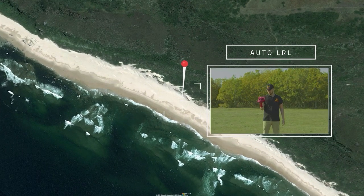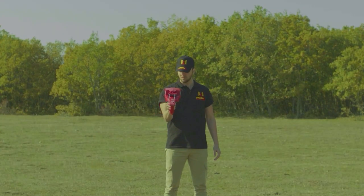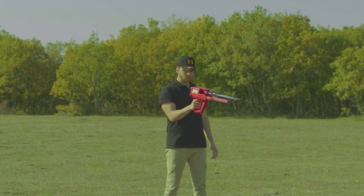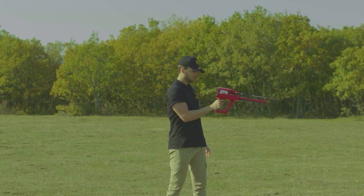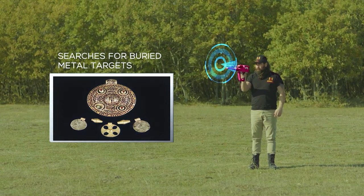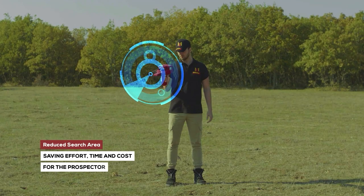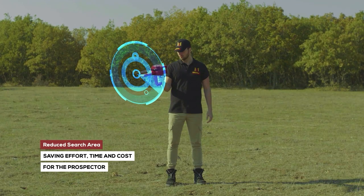The automatic long-range locator system (Auto LRL) is an advanced search system that covers a large scan distance within a very wide scan area. Within the specified land, the system automatically searches for buried metal targets according to settings defined in advance, reducing the search area as much as possible and saving effort, time, and cost for the prospector.